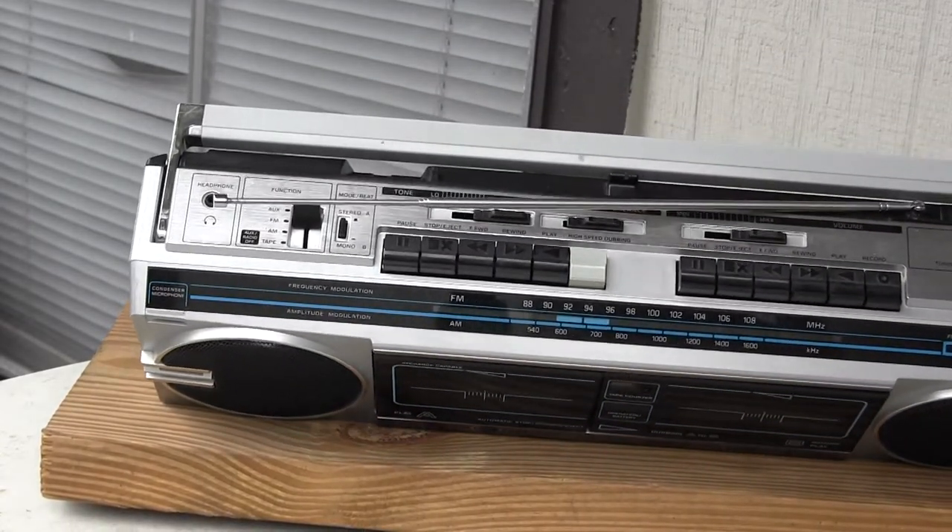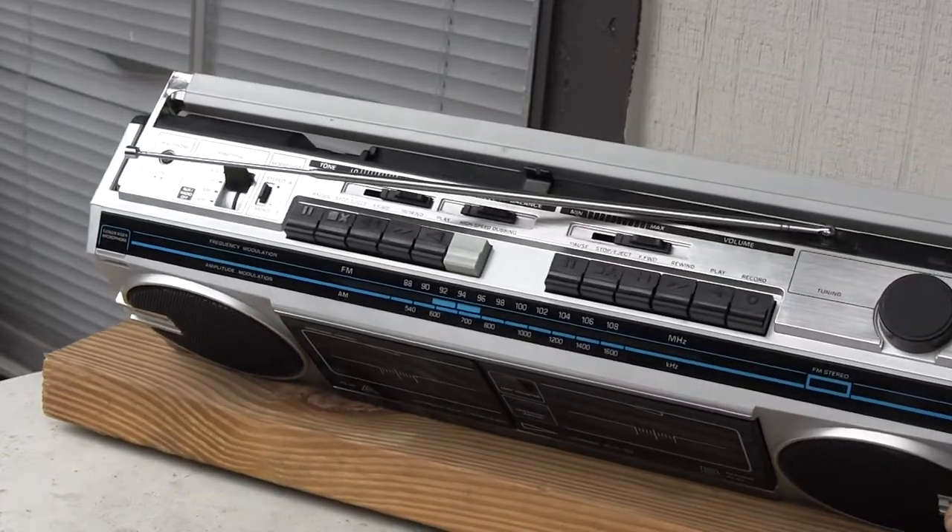And looks like that on top. See that pretty well. Right there.